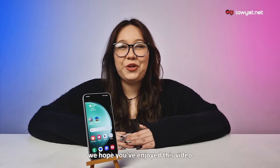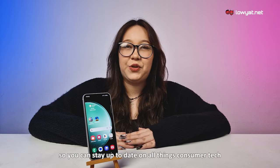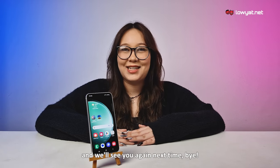And that's it! We hope you've enjoyed this video and don't forget to like and subscribe to the Laoyette TV YouTube channel and be sure to hit the bell so you can stay up to date on all things consumer tech. I'm Dani, thank you so much for watching, and we'll see you again next time. Bye!